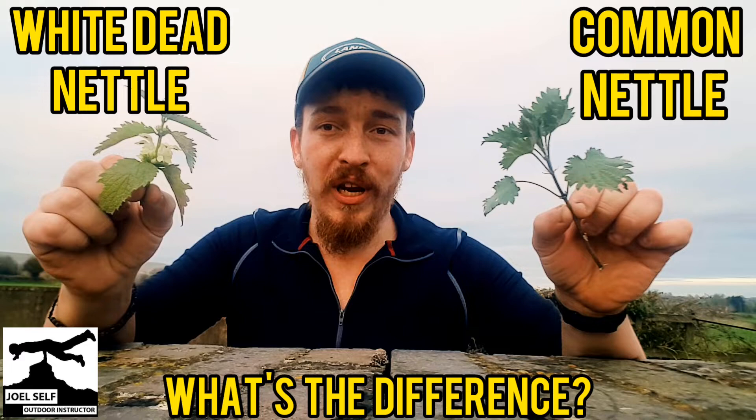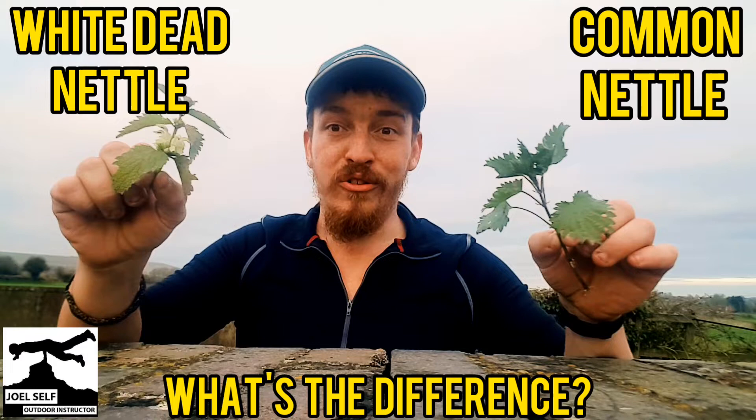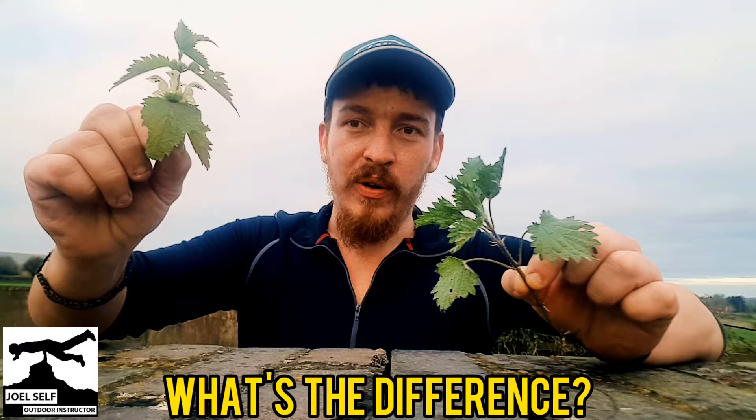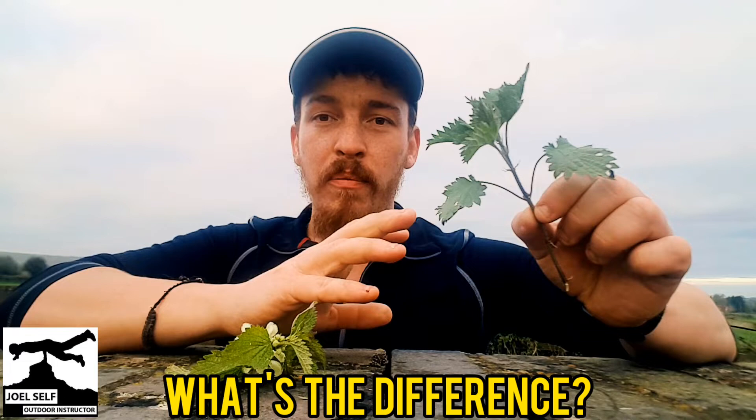This one will sting you, this one will not. So it'd be great if we can learn a couple of ways we can go about identifying the difference. First off, there is one major difference already going on between these two plants. This one's got flower, this one does not. Now, the stinging nettle will get flowers on it, but they come between May and September, so they're only really around for the summer.